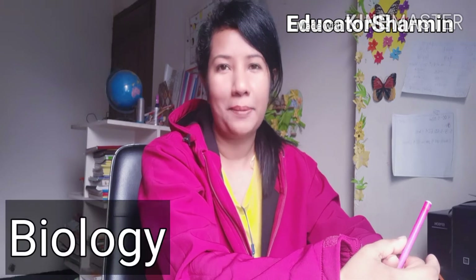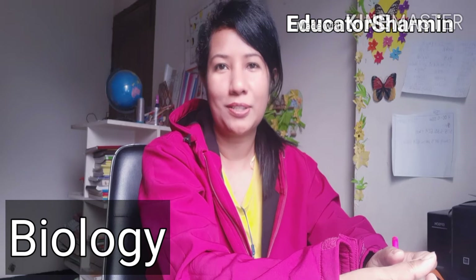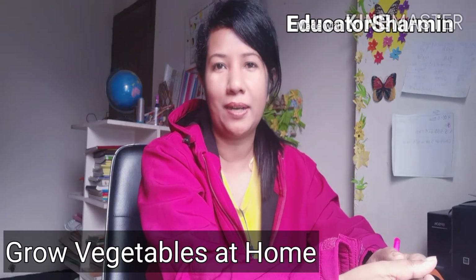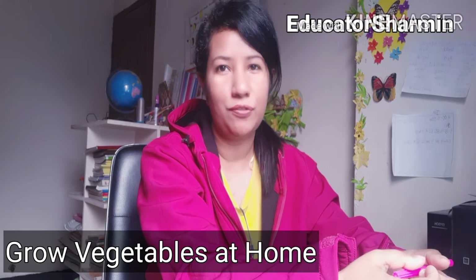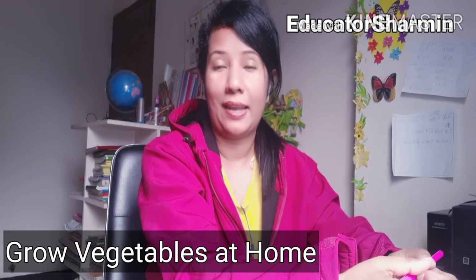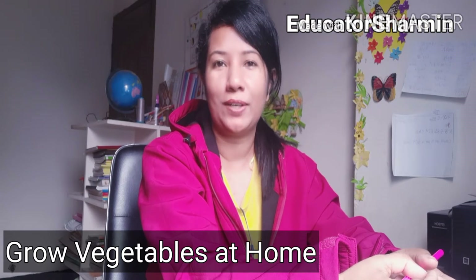Good afternoon class, how are you? I hope all are well. So in this class I am going to teach you biology. If you are interested please continue watching, and before I start my class please make sure you have pen and paper. If you find any information you can write it down, read it, and draw — it can help you.